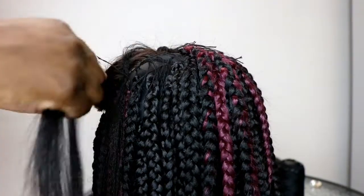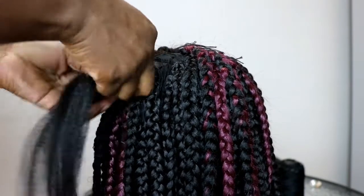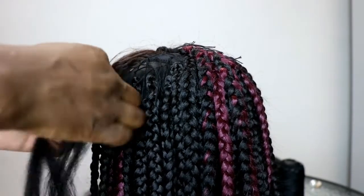When you get to the top you gotta make sure that it's as full as possible and all the empty spaces are covered, because you don't want it to be showing when you'll be styling your front parts.